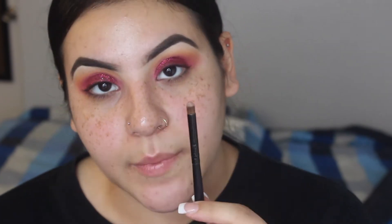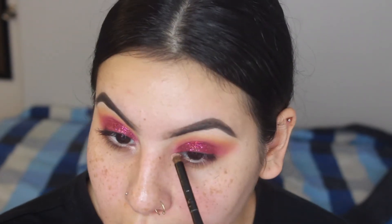Ghetto or resourceful — you tell me, I'm going with resourceful. In the inspiration look there was a nice highlight in the tear duct, so I'm going to use Soft and Gentle again with the same pencil brush I used on my brow bone, and I'm going to spray it with Fix Plus so it's extra pigmented. Then as usual, I'll take a makeup wipe and clean up the edges and also wipe off any extra glitter.